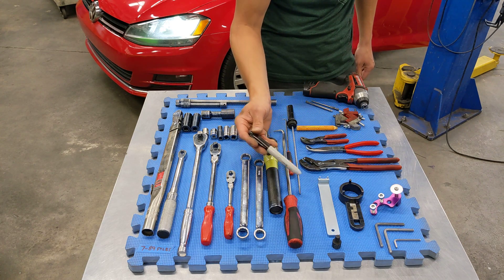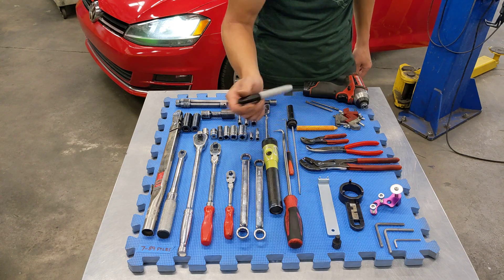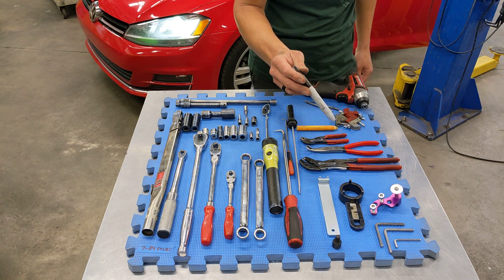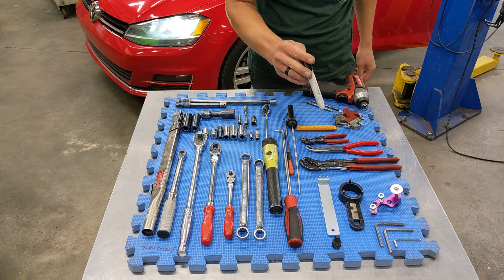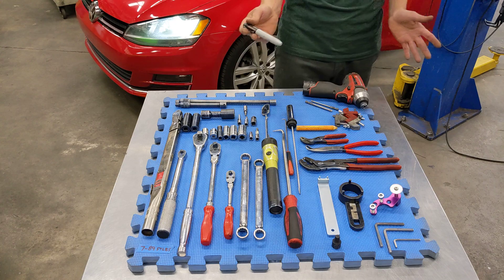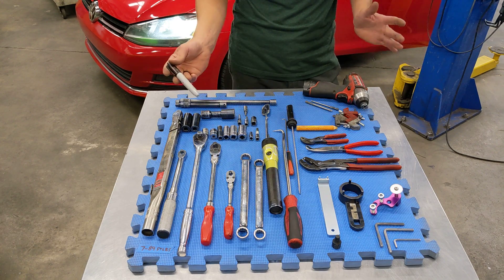We also sell the timing belt tensioner wrench and the M10 triple square specialty driver. The links to those items are in the description. The rest of this stuff is fairly standard fare — most of it is need to have, some of it's nice to have.